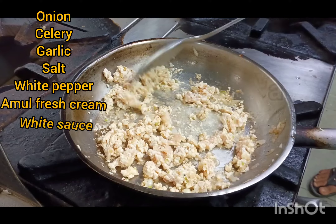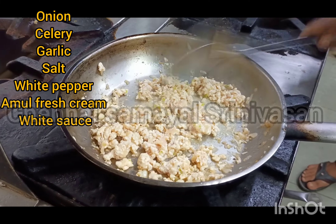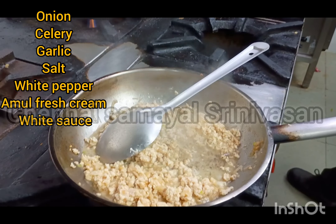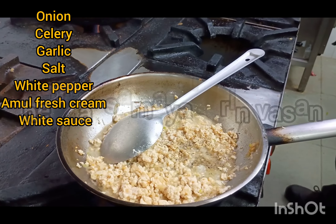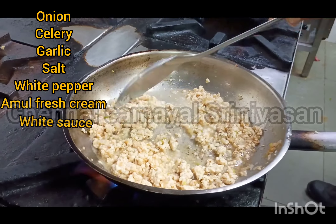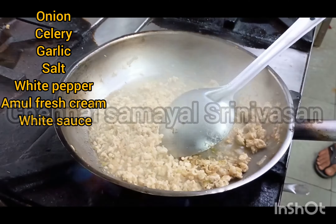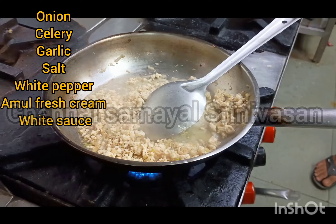The chicken is very mild. Salt, pepper, fresh cream. White sauce — white sauce is a bit of butter and milk. This is a bit of white sauce.